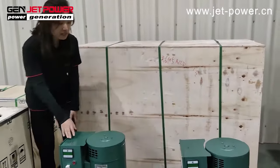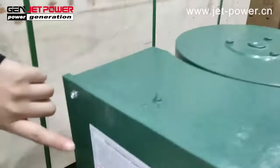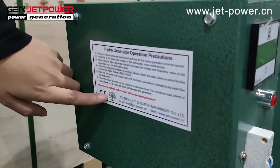This generator has very cheap maintenance parts. It comes with Hydro Generator precautions and a CE certificate.